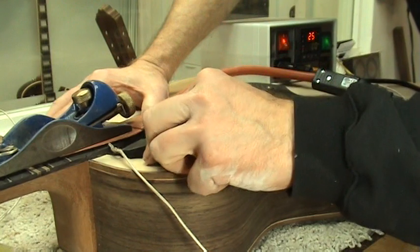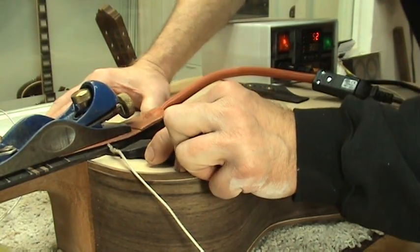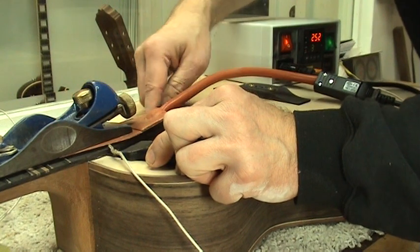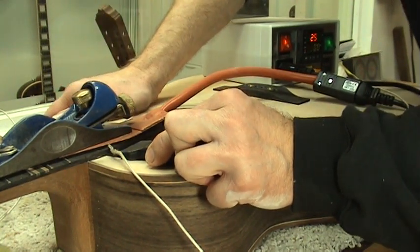Once the fretboard extension is loose from the soundboard, then you can remove the neck. Now, this is a bolt-on neck. All I have to do is reach inside the guitar, unscrew the bolts, and the neck comes right off. Now, if it's a dovetail, you've got a little bit more work to do.